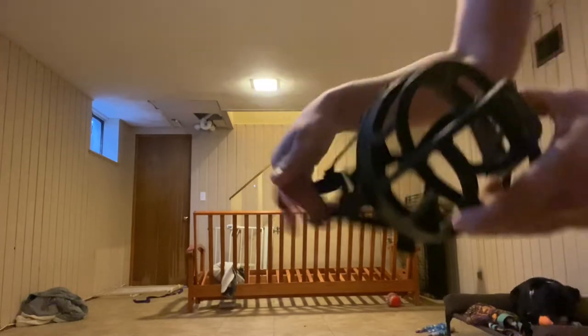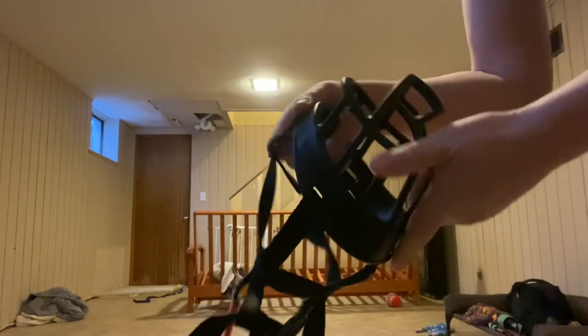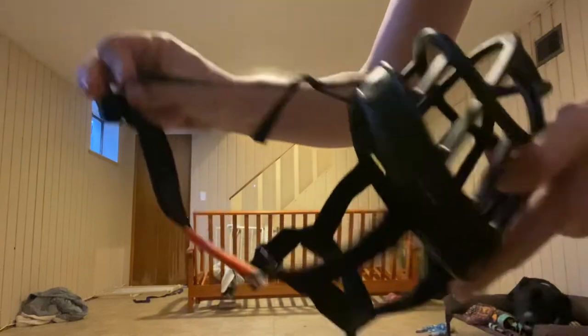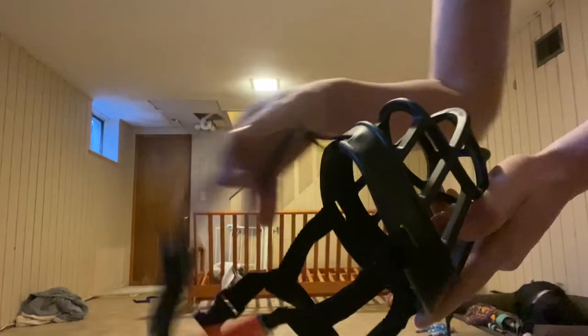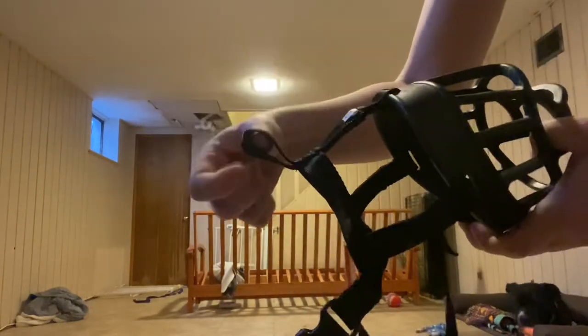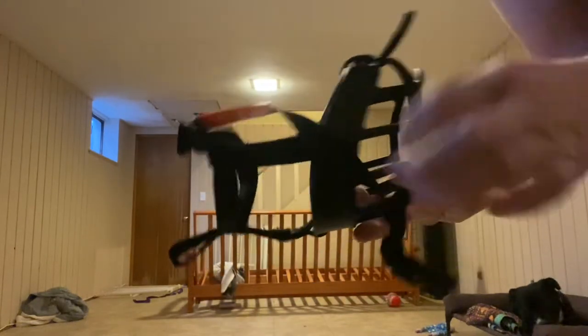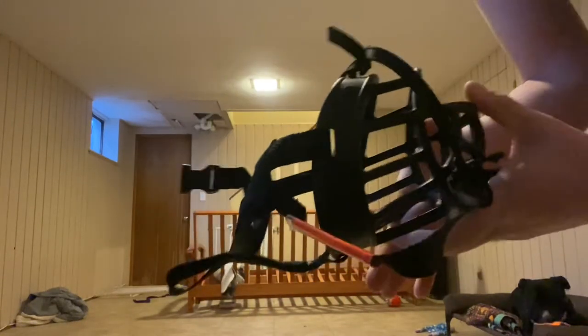This is a size 5. It has a head strap and a strap that goes around the neck. When you're looking at it, you always want to make sure the head strap is up top — if you put it upside down, this little tab that can go into the collar will be upside down. So you want to make sure first that it is the right way.